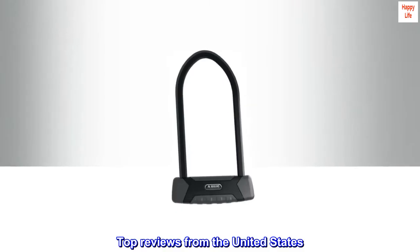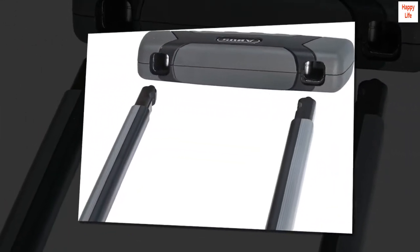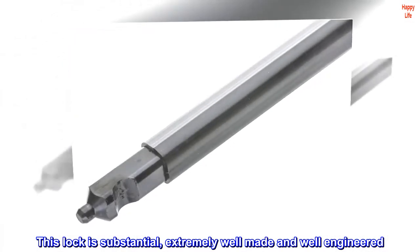Top reviews from the United States. An effective beast of a lock. This lock is substantial, extremely well made and well engineered.